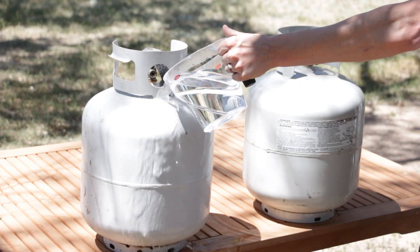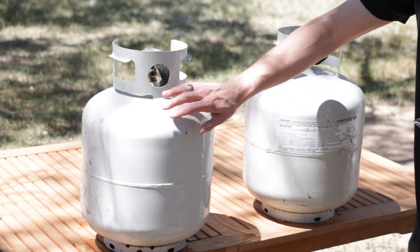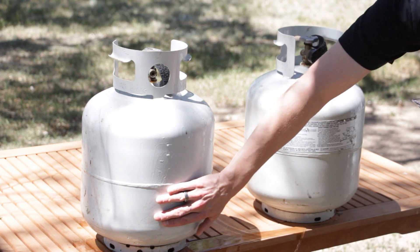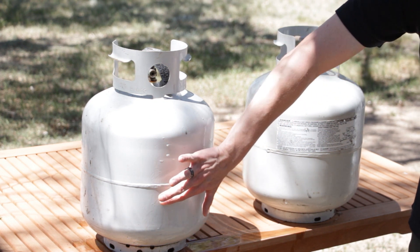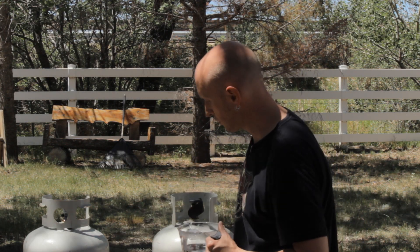So we're just going to pour our water over the first one. We'll feel the side. Oh, that's hot. That's definitely cooler. The temperature difference is right in here, so that would be the level of our propane on that one.